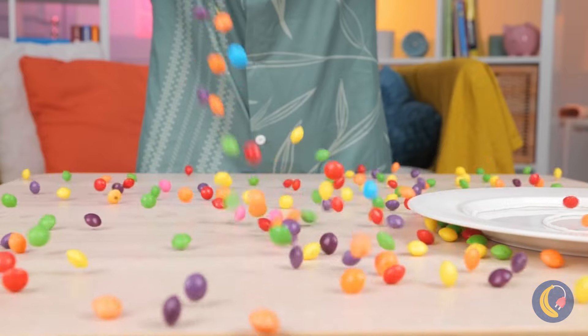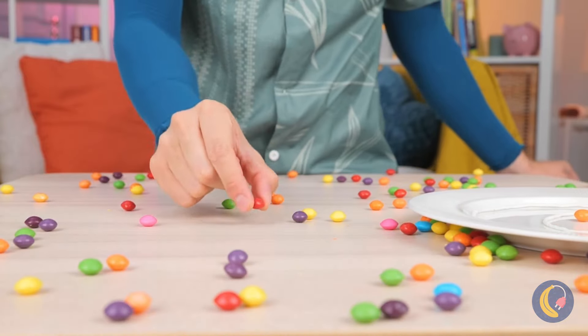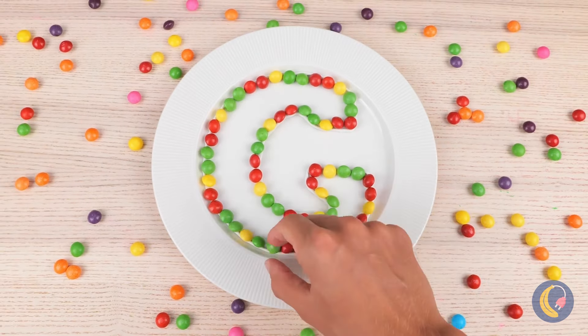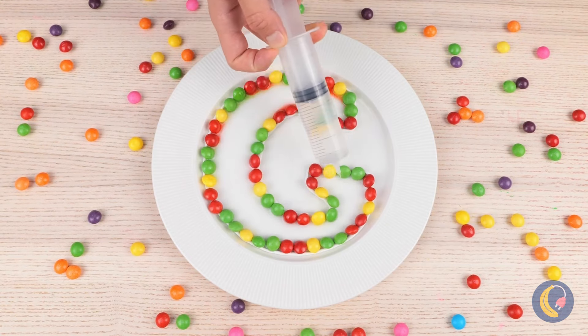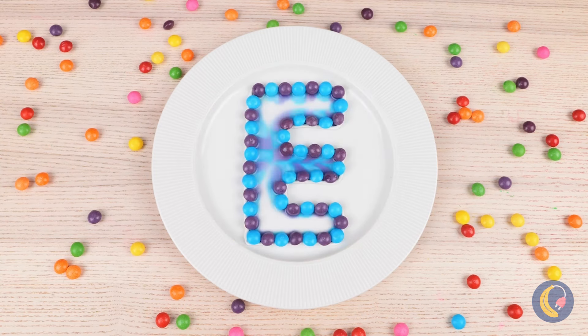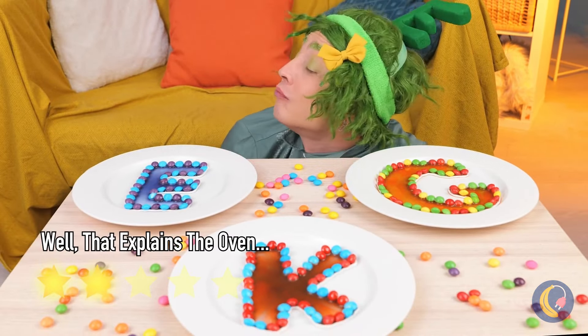Shape them up into a letter, add some water and watch it melt. Give me a C, a K, an E, bring in an A — and we've got cake.